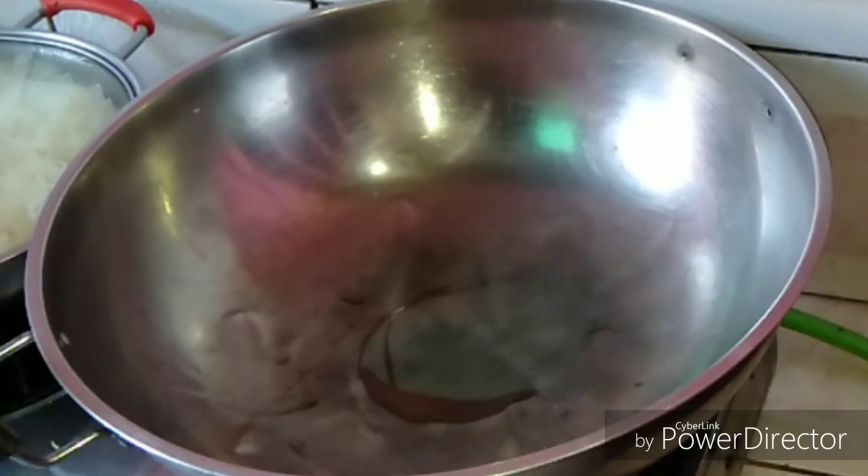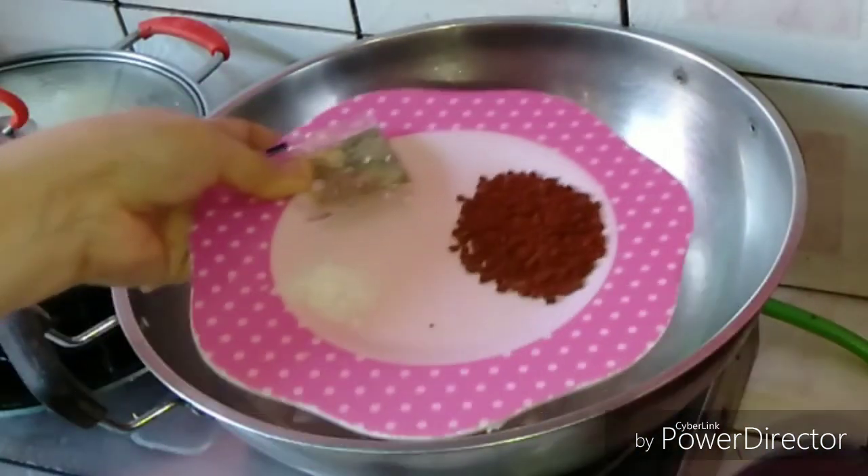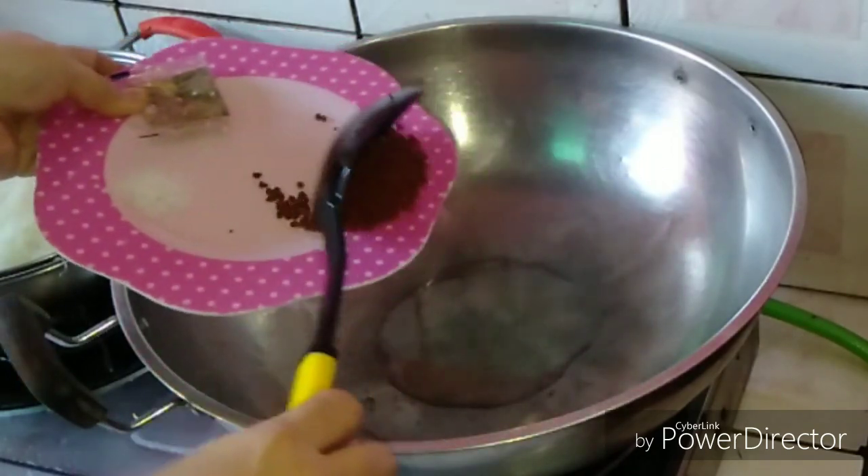Now let's start cooking. Put 3 tablespoons of oil in a wok or pan, then add annatto seed. Wait until the color comes out. Annatto seed contains vitamin A. After this, set it aside.